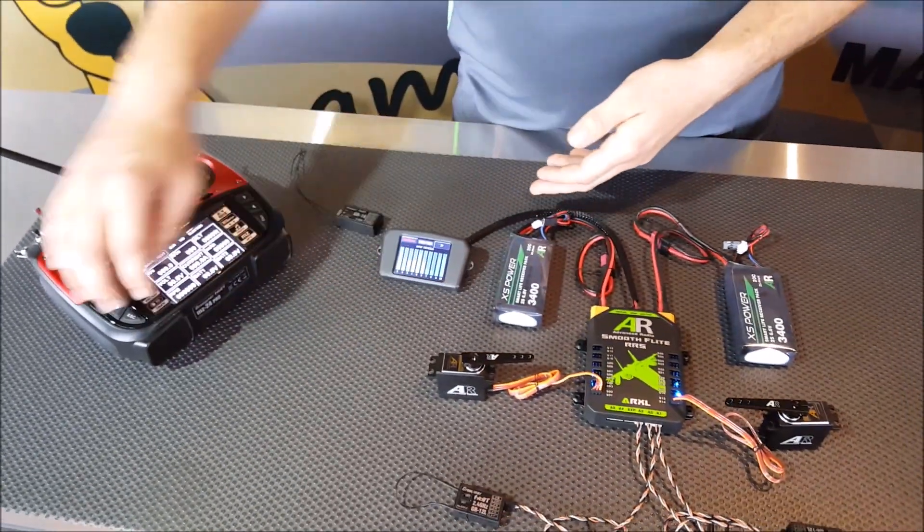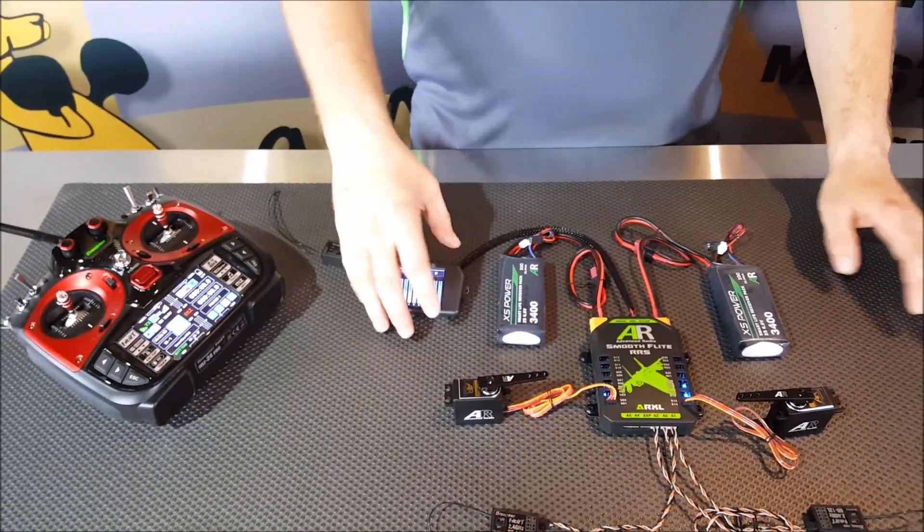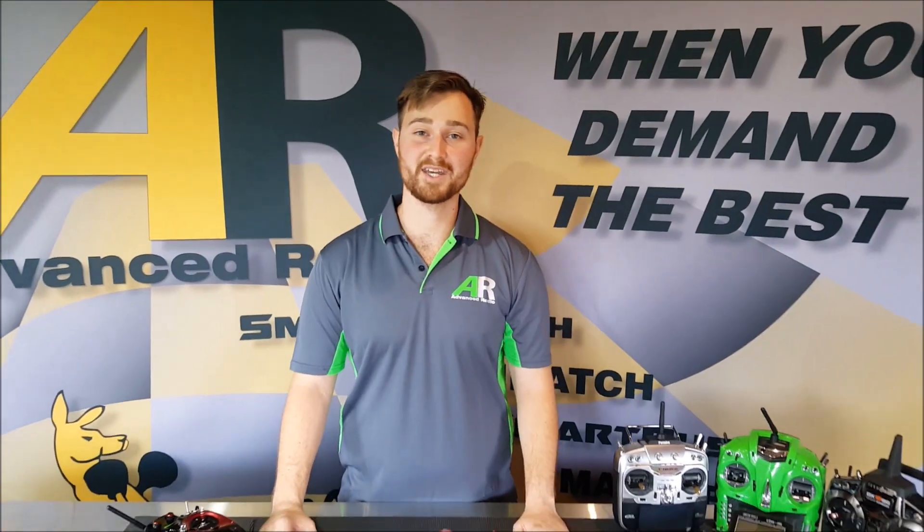So that's how to set up the Graupner system — it's just that simple. And then you can get the full use out of your SmartBus, RS, or SmoothFlight. Thank you very much, have a nice day.